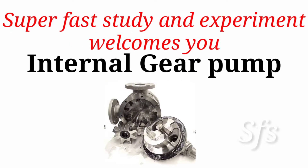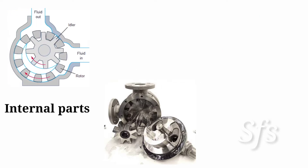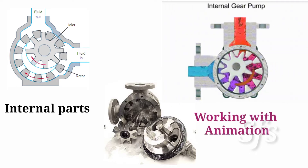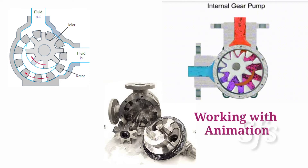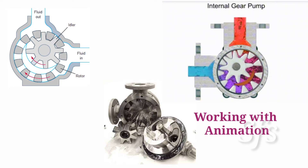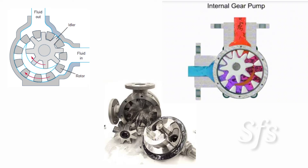Hello friends, Superfast Study and Experiment welcomes you. In this video we discuss the internal gear pump, its internal parts, and we understand the working of internal gear pump with the help of animated videos. Gear pumps are of two types: internal gear pump and external gear pump, both have their own advantages and applications. This video is all about internal gear pump.